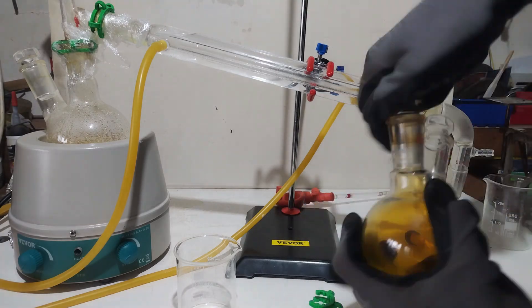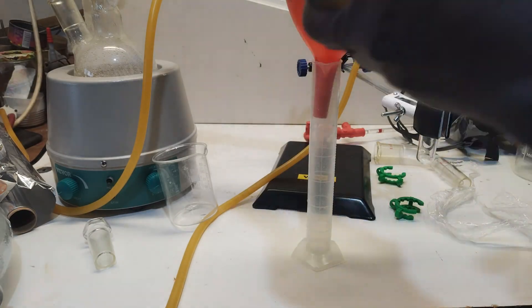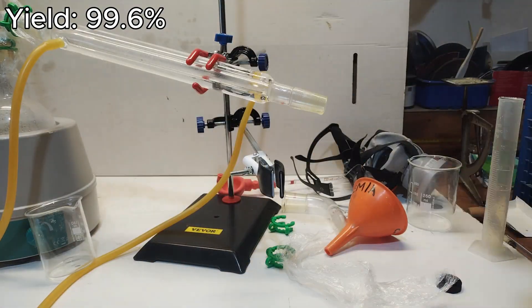That's our nitric acid, which has just been distilled, and it's in this lovely round beaker. My extraction yield was nearly ideal, with a nearly 100% extraction, yielding 49.8ml of extracted liquid.